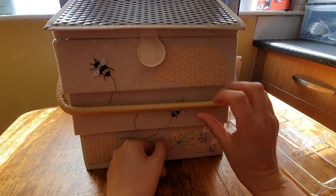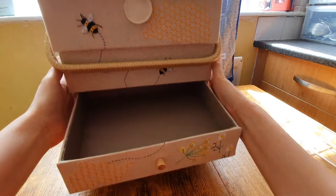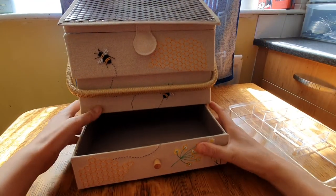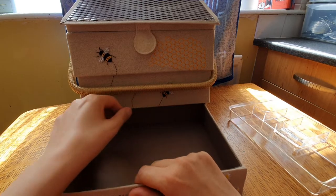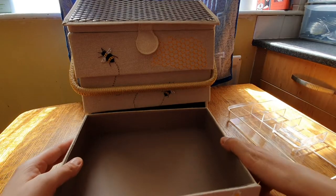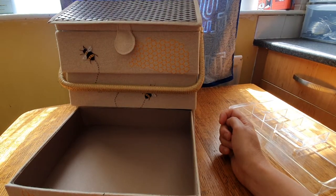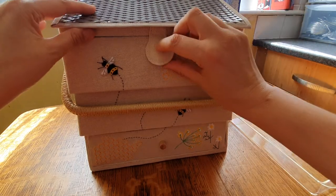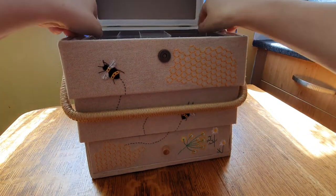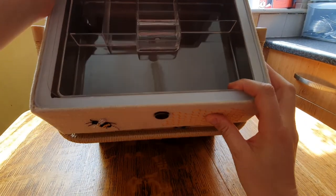And then this is the drawer. I wonder if you can pull it right out — yes, you can pull it right out! I'll put it on pause while I shove it back in. So this is my sewing box and I absolutely love it — I will get really organized.